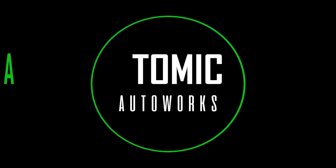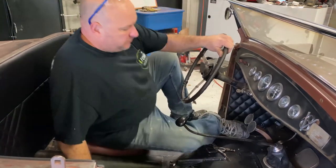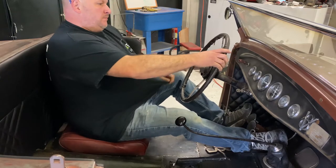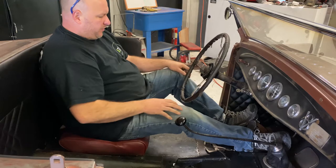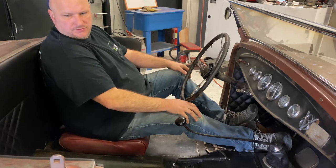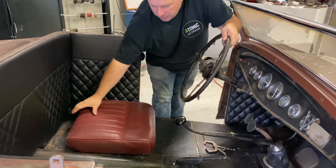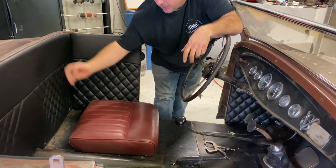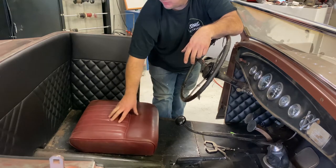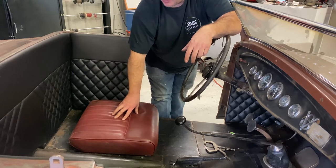This is where I get to pretend to drive so I know where the customer wants to sit. I'm trying to figure out where I want the seat to stop and what kind of rake I want for the backrest. The problem the customer had previously is he sat too far forward and couldn't get back far enough, so now he'll be able to scoot right back.